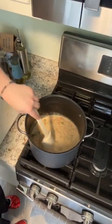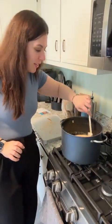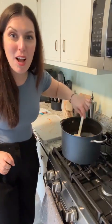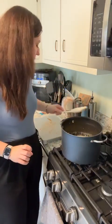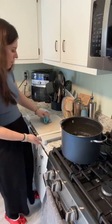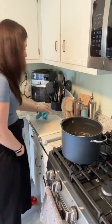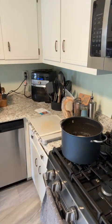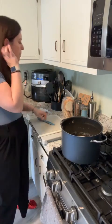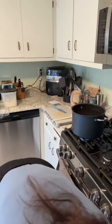Here it is — our gouda cheesy broccoli soup! If you don't like broccoli, don't add broccoli. You want to add some cubed ham? Add some cubed ham. Do whatever you want — it's a soup! You have control over it. We don't have control over all things, but we do have control over what we put in our soup. Let's go make some croutons — cut them into little cubes, season them, and put them in.